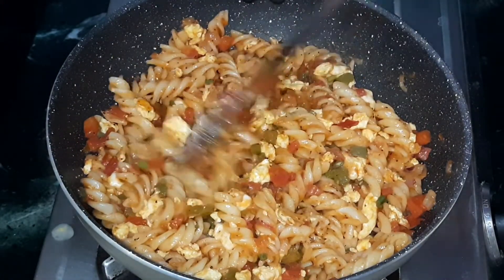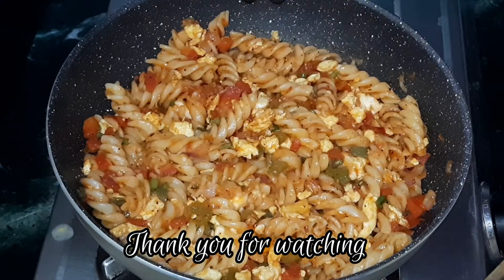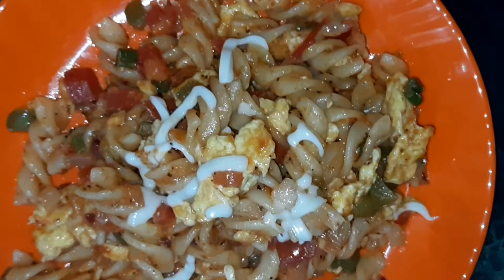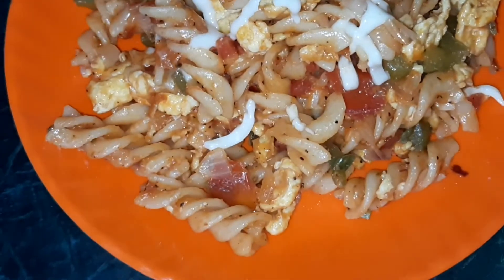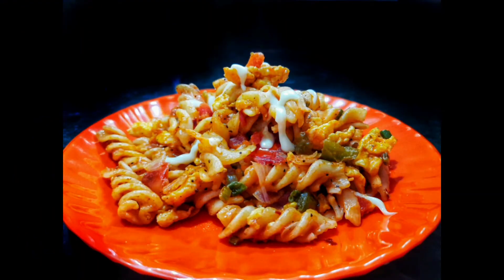Egg tomato fusilli pasta is now ready to be served. Serve it with some grated mozzarella cheese on top, and if you want, some tomato ketchup as well. Serve immediately and enjoy. If you like this breakfast idea, please do like, share, and subscribe. Thank you for watching.